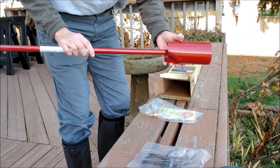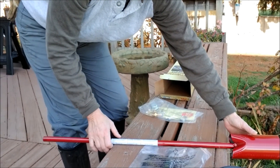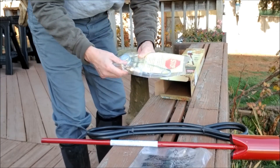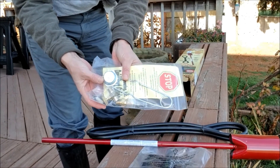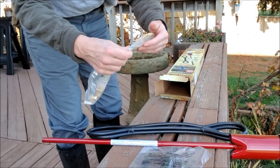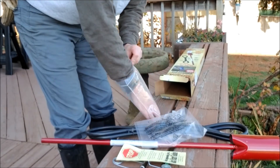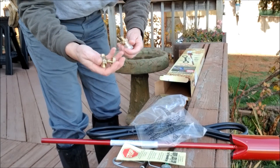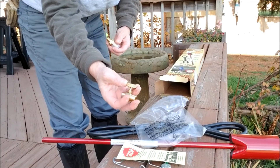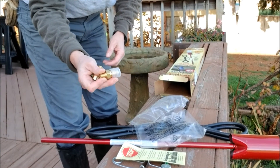Here we've got obviously the weed torch apparatus. Comes with a nice long hose. Comes with a sparker to start it. And the control valve here — this is the control valve so I can control how much fire is coming out of the torch.